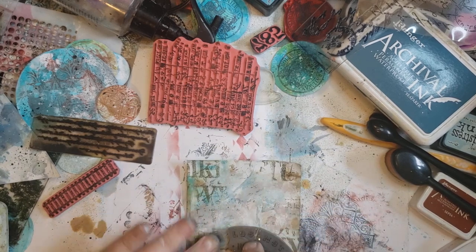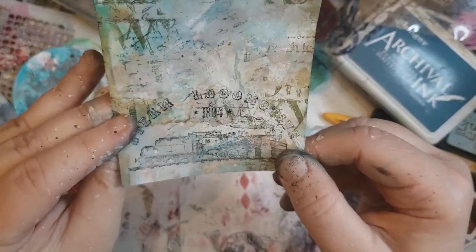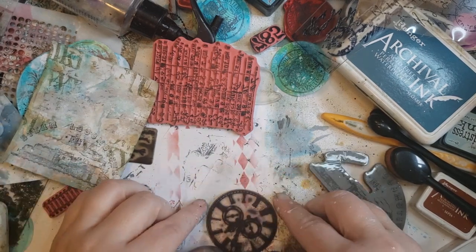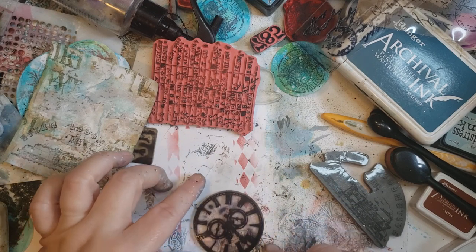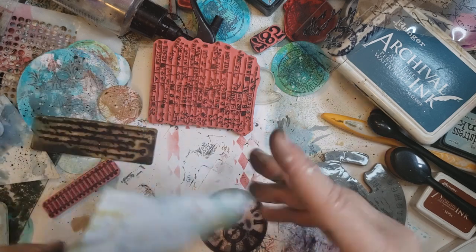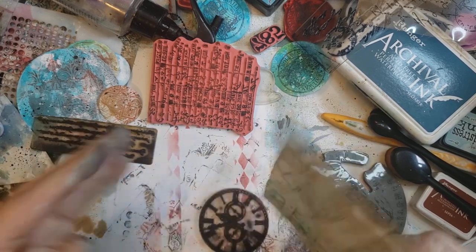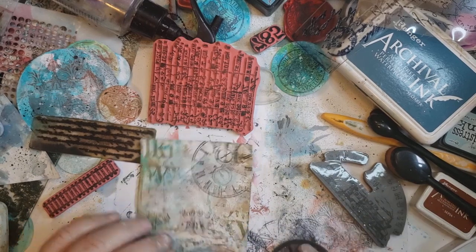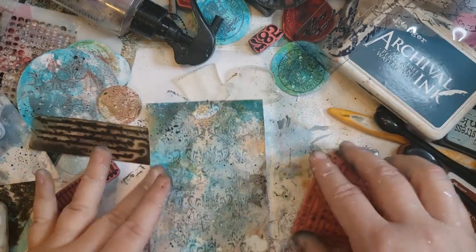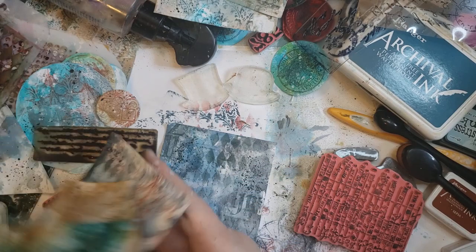I have a pocket watch stamp somewhere. Let's go ahead and do a clock. I just wanted the 12 at the top, regardless of where anything else ends up — I'm an off-center kind of gal. That works for that one — that one's done. I think this one is done too. I don't want to do anything more to this because it would be really pretty with a picture. I may ink the edges, and I did want to add some numbers to some of them.